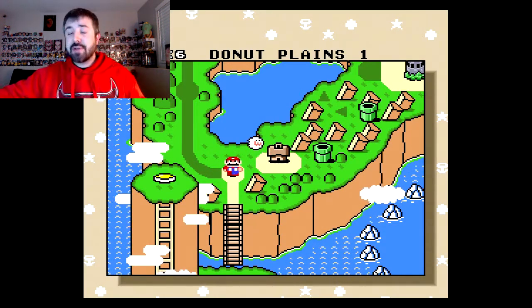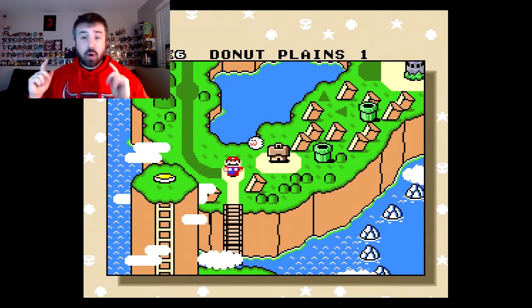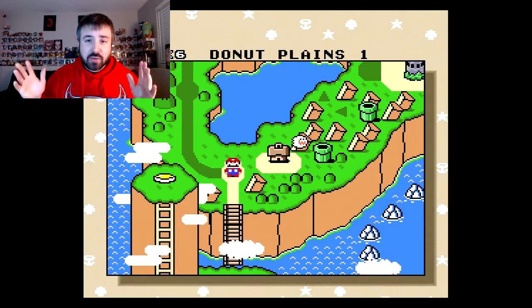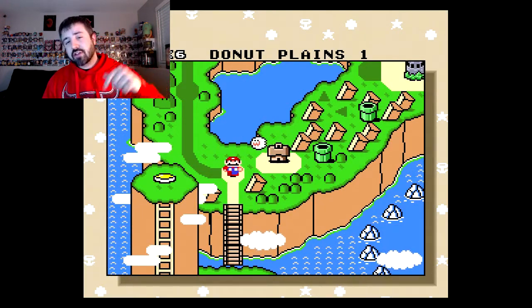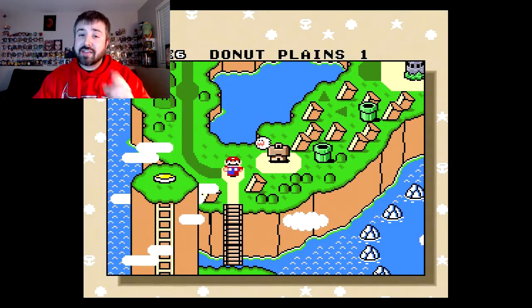Hope you guys enjoyed. If you did, make sure you hit that subscribe button — I'll keep putting out more content for you. More Mario, more Zelda, whatever you guys want to see. Let me know down in the comment section below what you liked about this episode, what you didn't, and I'll make sure to keep it coming. Hope to see you guys next time.